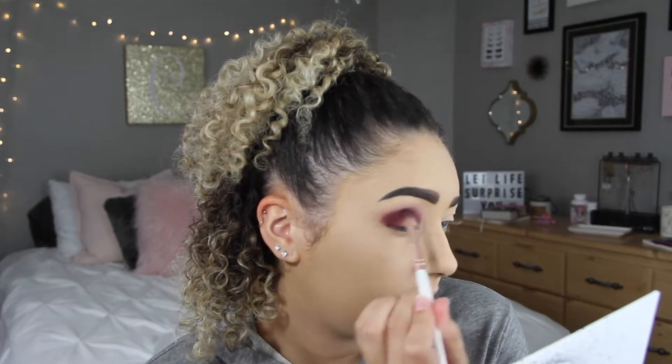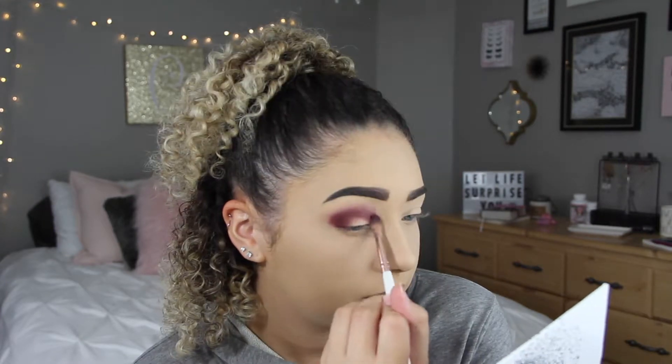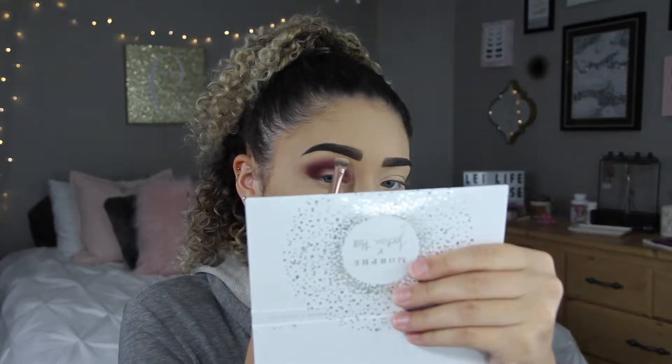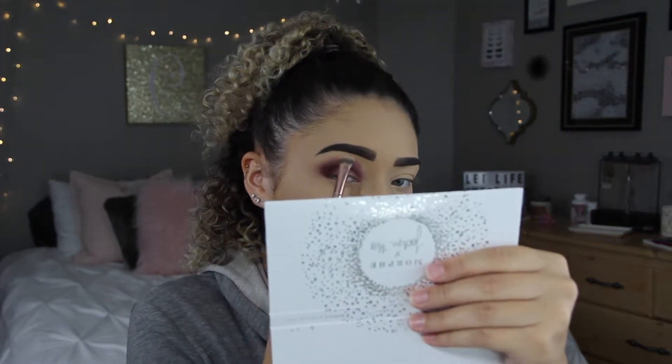Now I'm going to take the blending brush, use Rockstar again, and blend it in with that reddish shade. Then I'm going to take a brush with no product on it, put a tiny bit of my Coty Airspun Translucent Powder on it, tap off the excess, and use that to blend right up here a little bit more so that it's not going up so high and so close to my brow bone.